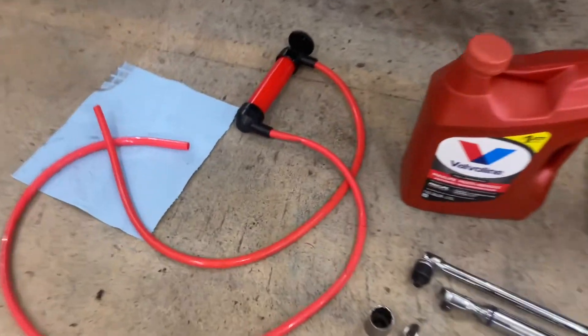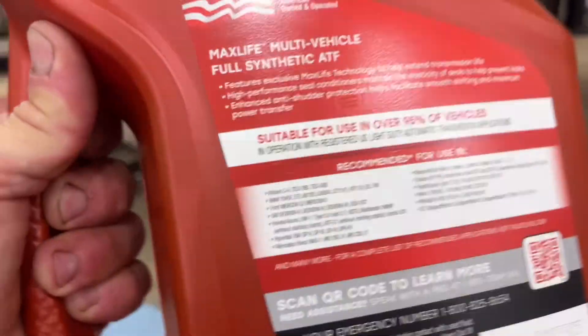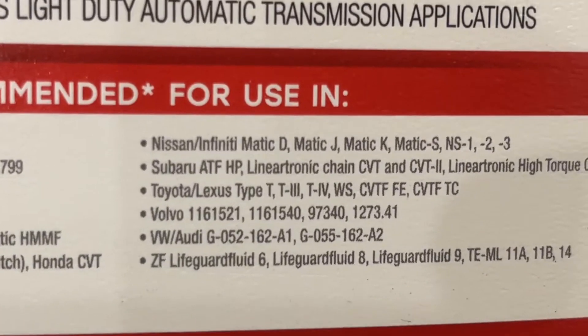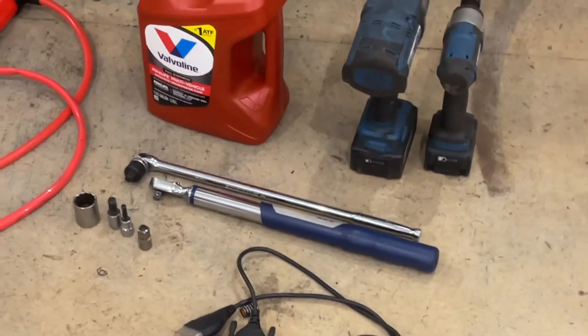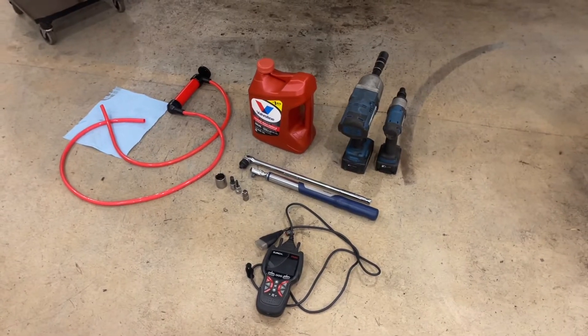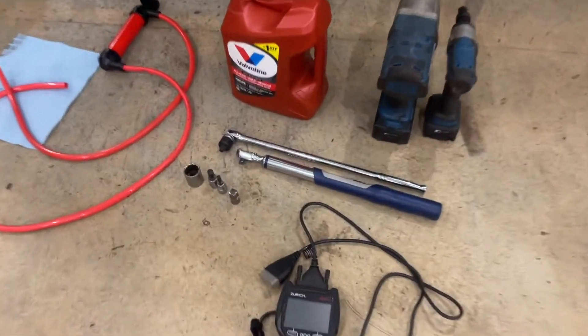Going down the parts list: we've got the hand pump, and we've got a gallon of Valvoline Max Life ATF. On the back it tells you that it meets the Toyota Lexus WS standard — that's what you need to know. Feel free to use actual Toyota WS fluid, but I'm running this Valvoline Max Life. I run it in everything that it meets the specs for — it's great fluid.